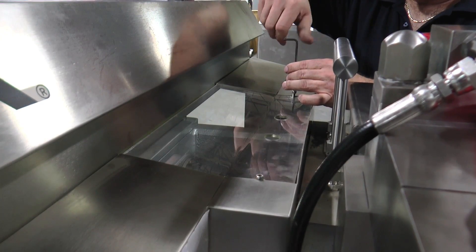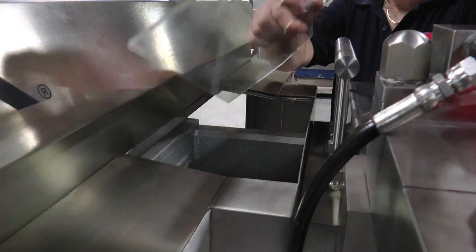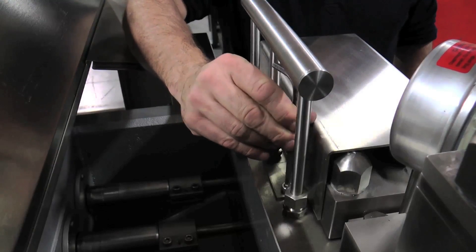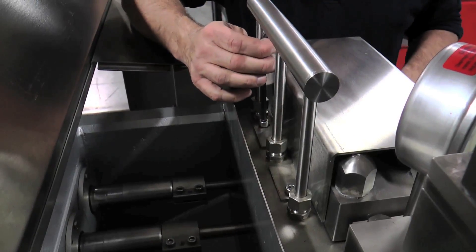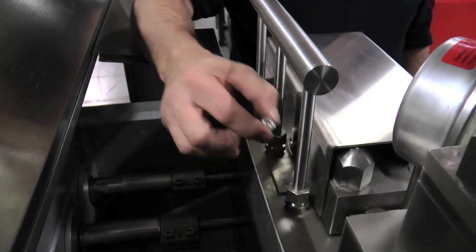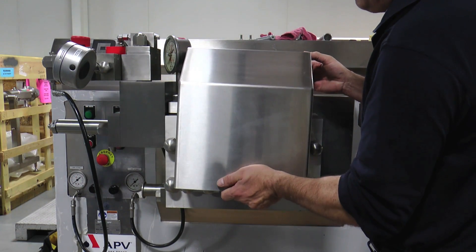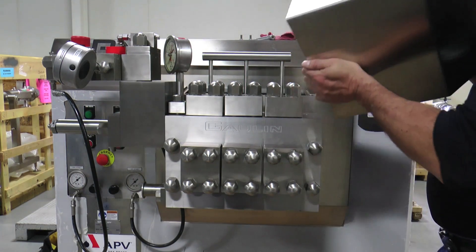Remove the plastic cover over the plunger well by removing the two socket head cap screws and lifting the cover out of place. To remove the front safety shroud from the cylinder block, remove the two socket head cap screws that hold the shroud in place. Once removed, the shroud can be lifted and pulled forward, exposing the top and front caps for maintenance access.